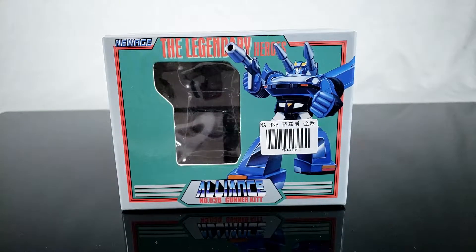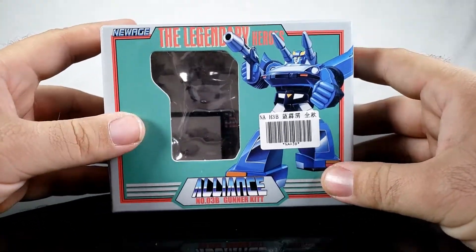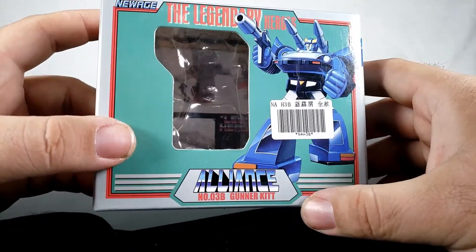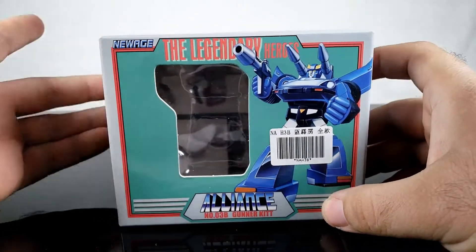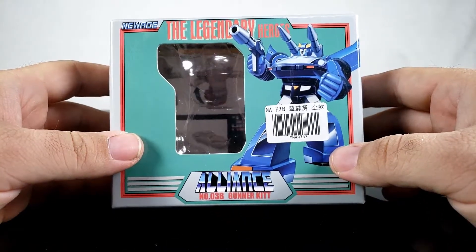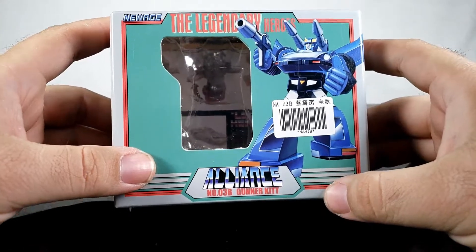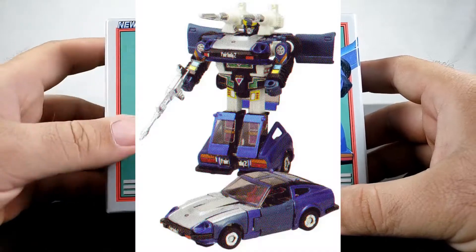Welcome to this third-party transformer review. Today we're looking at something from New Age — their Legendary Heroes Alliance number 3B, Gunner Kit, which is their version of Blue Streak. I believe this is based on the original Diaclone version of Blue Streak, which was in fact blue.